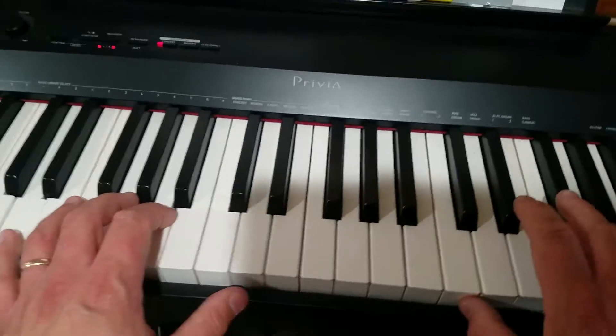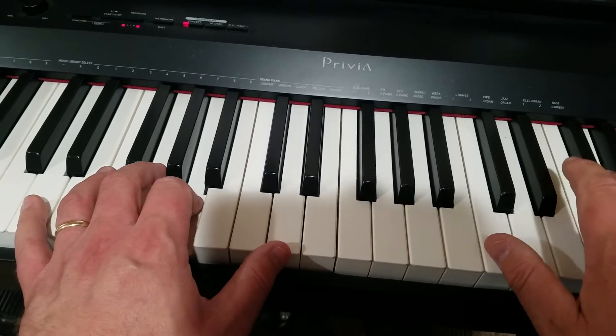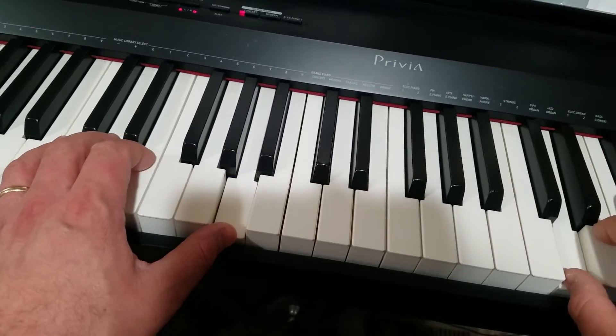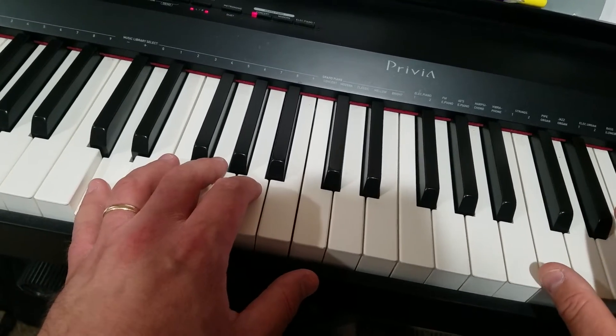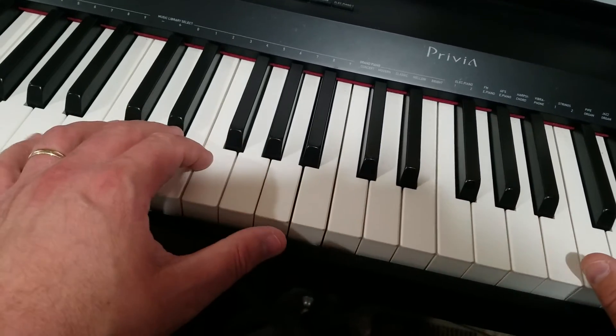Let me put my pedal on so it sounds a little bit better. Go a little slower on the A scale.